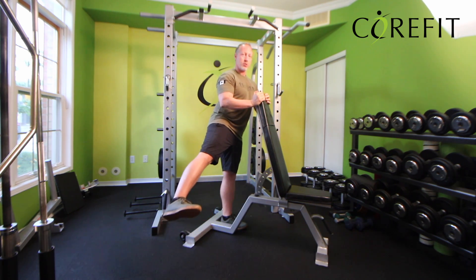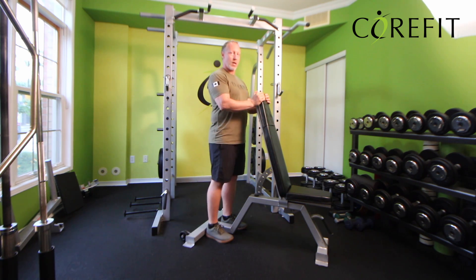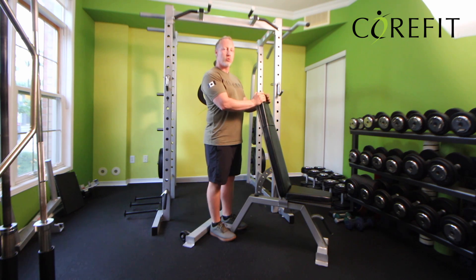Only go as high as you feel comfortable and hold for three seconds. Once you've done the set on one leg, do the other leg.